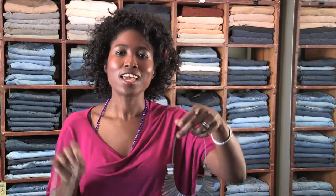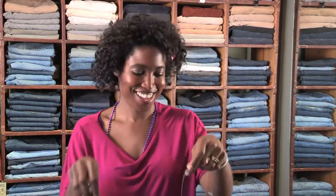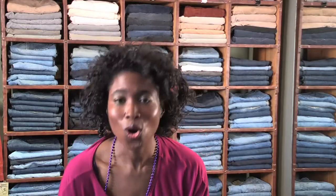If you want to draw the eye away from your hips and your thighs, accessorize with large necklaces, cute little earrings, or even hair jewelry.